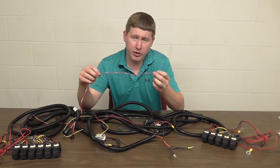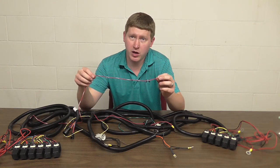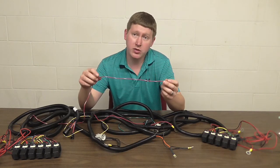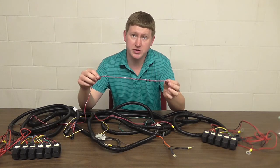Once you have the wire installed, it's also important to mount it so that it's out of the way and not going to get tangled with anything. As with all the wires in the harness, you want to make sure it's going to be out of the way of any moving parts.